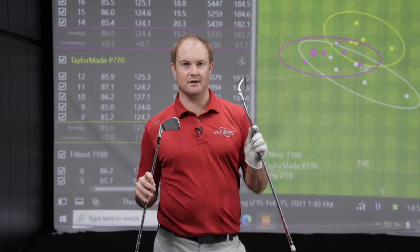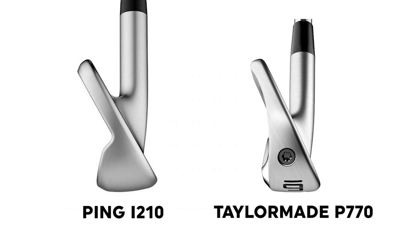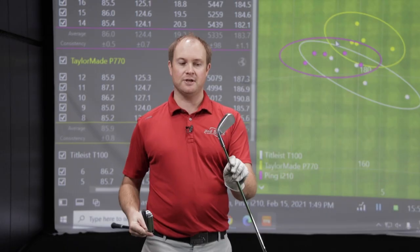The Ping I210 — I mentioned consistency with spin on the P770, but with the I210, I noticed the carry distance was inconsistent. Looking at the dispersion pattern, you can see the consistency from left to right on carry distance. The Ping I210 has performed so well over the last two or three years due to that consistency. Both the P770 and I210 have 33 degrees of loft; the I210 spun a little bit more and the P770 went a little further. The I210's sole is just a little bit bigger, and there's a little more offset on the I210, but for being cast it felt pretty soft.